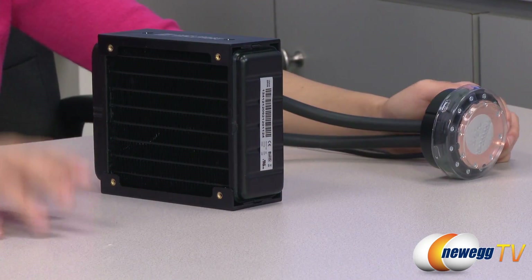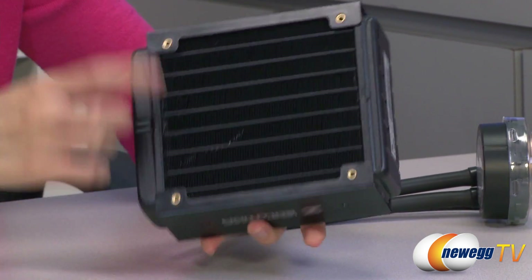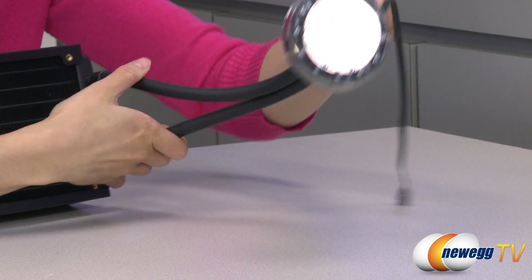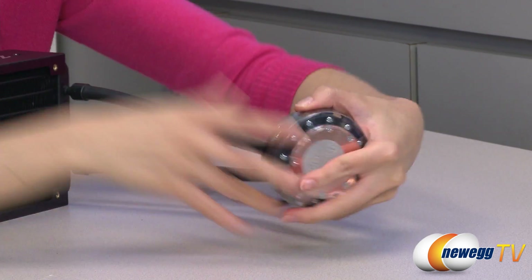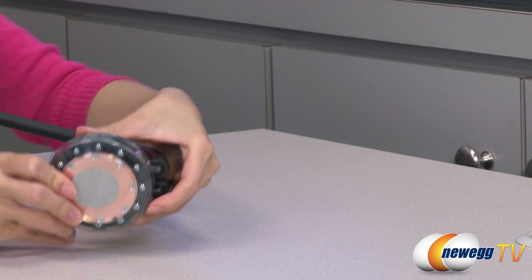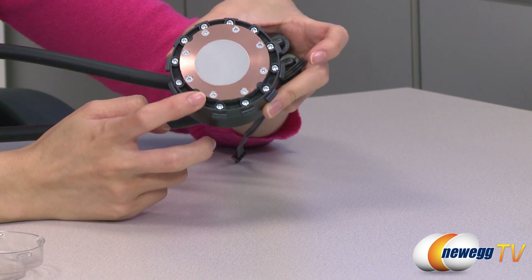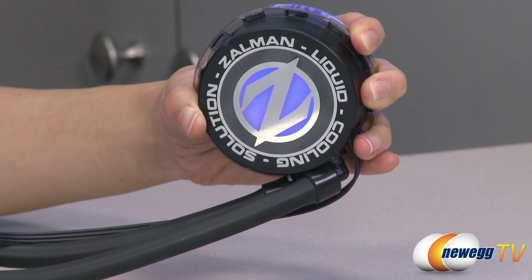And now for a look at the liquid cooler. We have the radiator here with your aluminum fins, and there are mounting points for two 120 millimeter fans. It also comes with about a foot of flexible tubing. Over here, we have your three pin connector that plugs onto your motherboard. Here is your water pump — this is the blue LED version. Behind this plastic cover, we have your copper base with copper micro fins inside the water block base, as well as some pre-applied thermal paste.